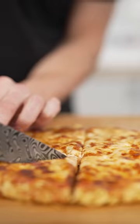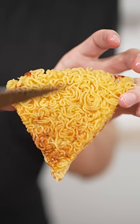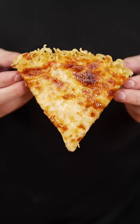Now we'll slice our pizza. Listen to the perfect crust. It's the best slice of pizza you've never heard of.